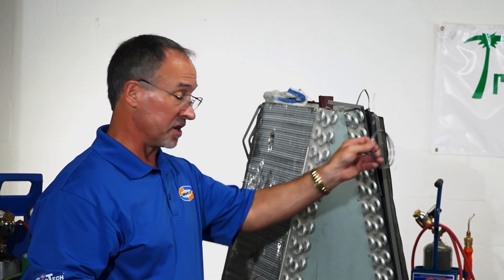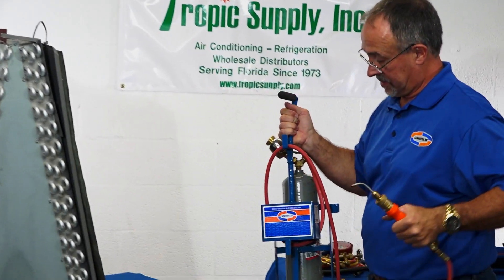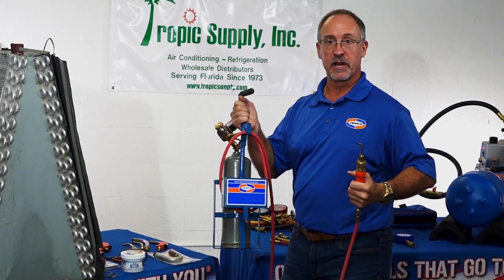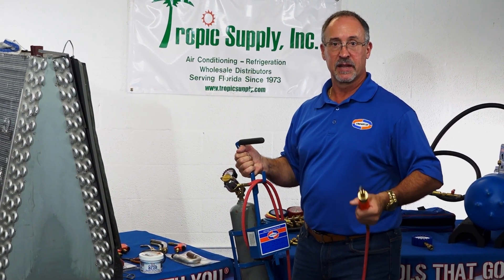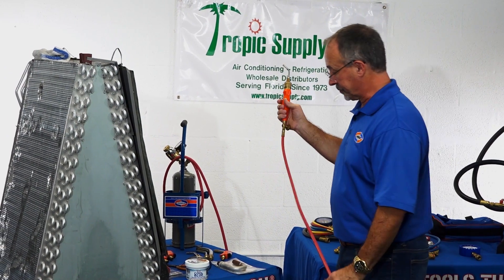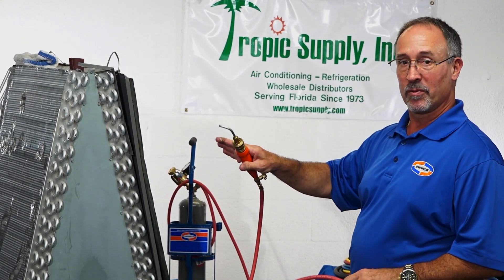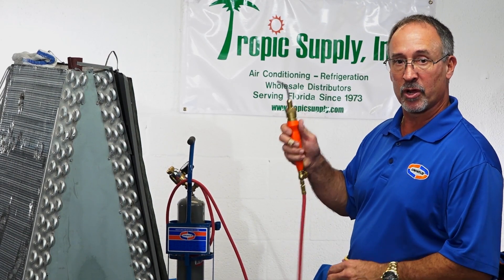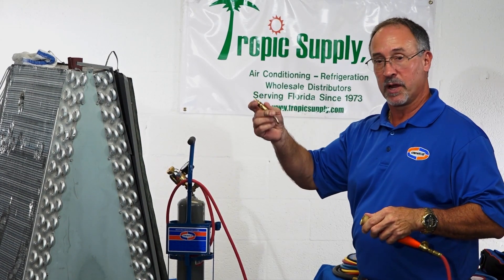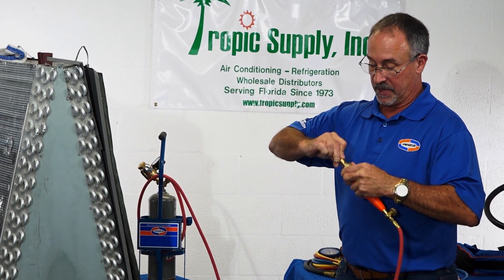Now we're going to do the same process using the acetylene torch and then the MAP torch. These acetylene torches are compact and light — they're perfect for residential sizes, suction lines inch-and-an-eighth and smaller. They're an easier entry point for your installer base coming in green, easier to learn with, and they tend not to burn up copper fittings. The acetylene torch burns at about 2,700 degrees, so you can still get into trouble, but it's a little easier to control that heat compared to 5,600 degrees. I put a smaller tip on — instead of the standard number eight tip, I'm using the three tip, as I did with the oxyacetylene.